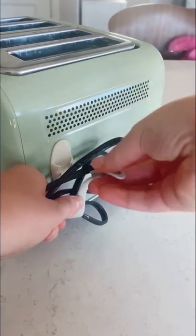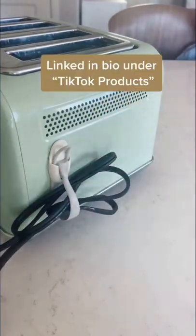Keeps things a little bit more organized. It's great for your toaster, blender, crock pot, or any kitchen appliance that has a cord.